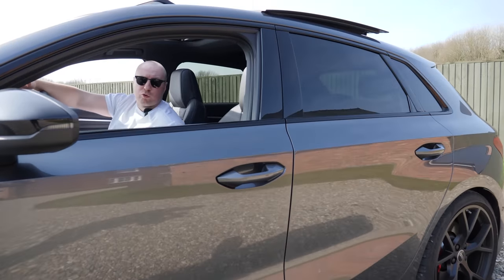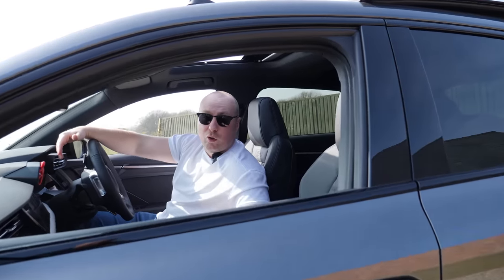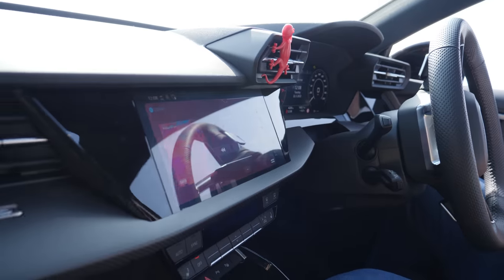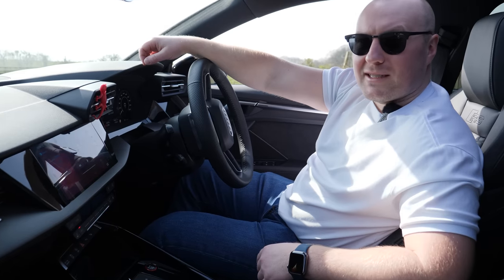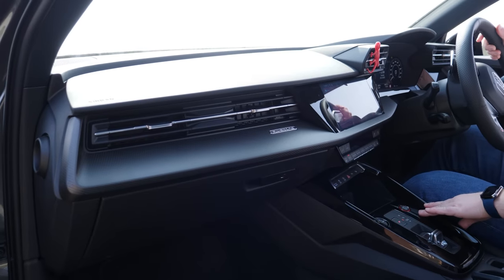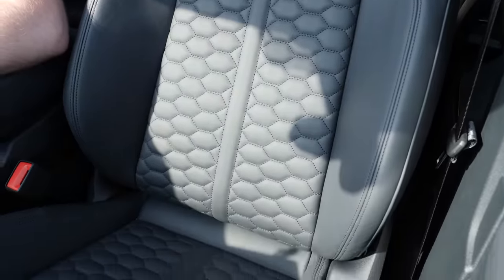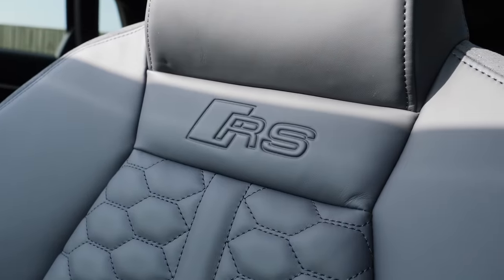One of the biggest disappointments with this car is the interior. It lacks the build quality of the 8V — although it's a lot more updated and looks better from the inside, it's nowhere near as well put together and it doesn't feel as solid or as premium. Certainly not for a £60,000 car. I do like the seats, the honeycomb stitching, the RS branding, but they're very, very plain.